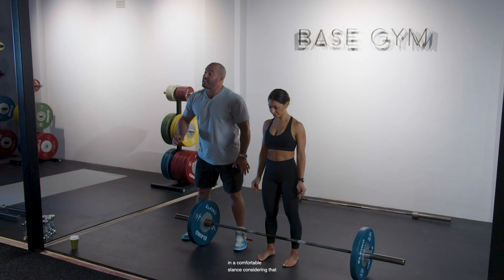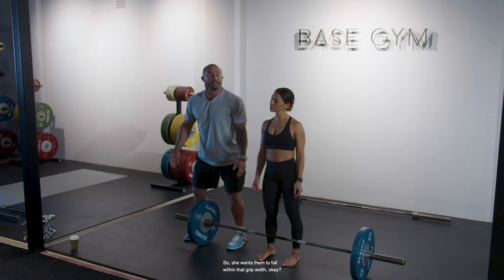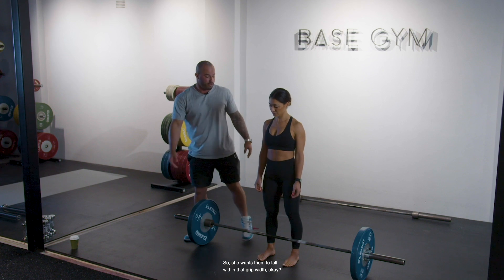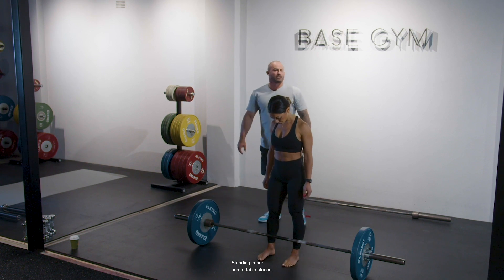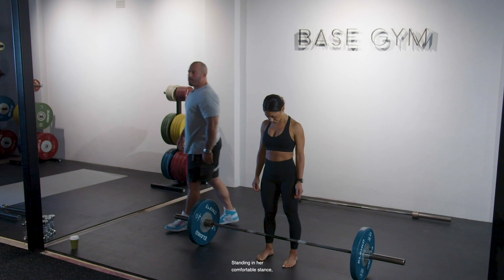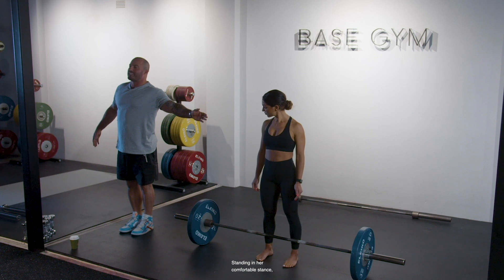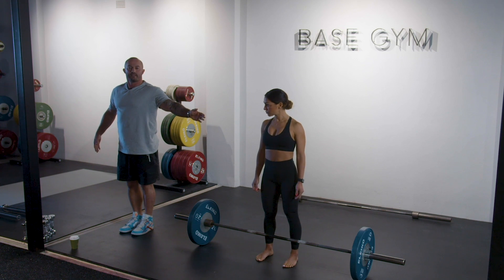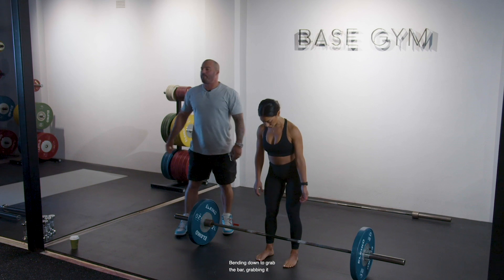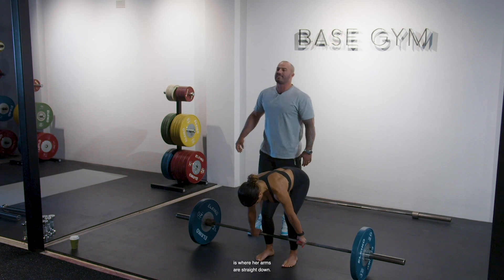Dini is standing in a comfortable stance considering that if she has her arms on the outside of her legs, she doesn't want to travel so far, so she wants them to fall within that grip width. Standing with her shins one inch away, when I view the barbell from the side, the collar is directly in line with her midfoot — that is her center of mass. Bending down to grab the bar on the outside of her legs, bearing in mind the most efficient position is where her arms are straight down.